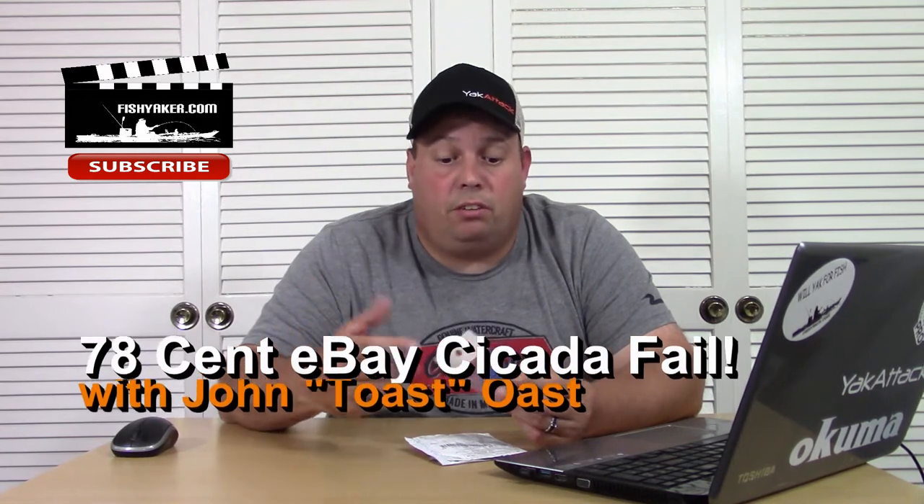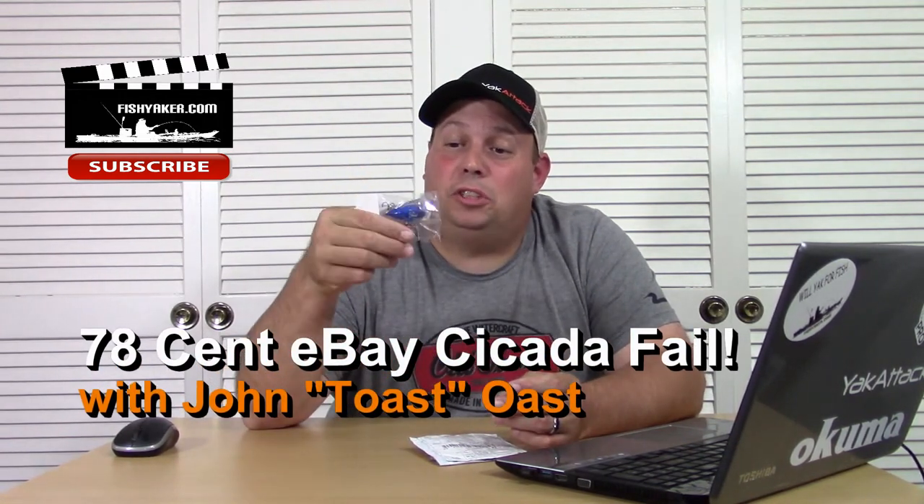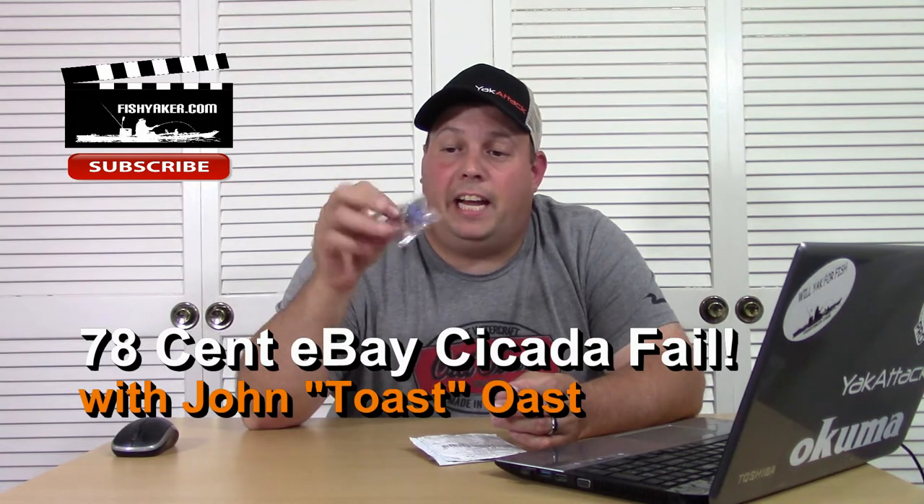Hey guys, so continuing with our really cheap Chinese lure series — you guys ever tried out one of these really cheap low-budget cicada topwater thingies? Well, if you have, don't get one of the really cheap ones.